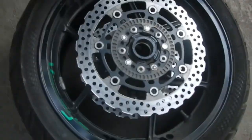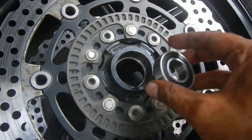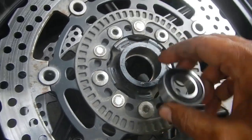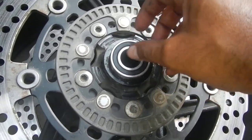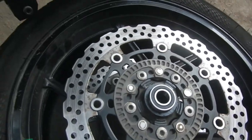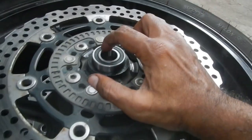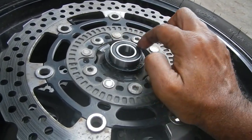Before putting the bearing back in the wheel, we need to clean this area and grease it slightly on the wall so that it will just slide in easily. Every time you put the bearing inside, you have to make sure that you do not hammer the inside — only the outside, this area here.